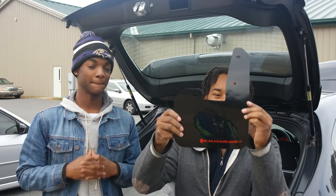All right, what's up guys? Today we got another install video for you. Today it's going to be on his STI and it's going to be these mud flaps.